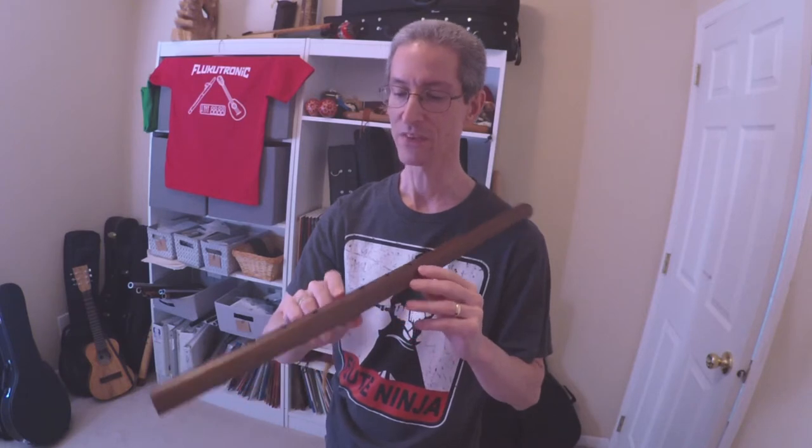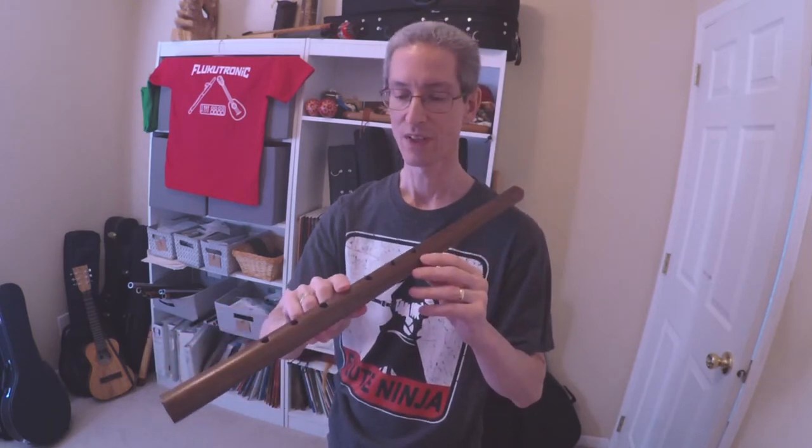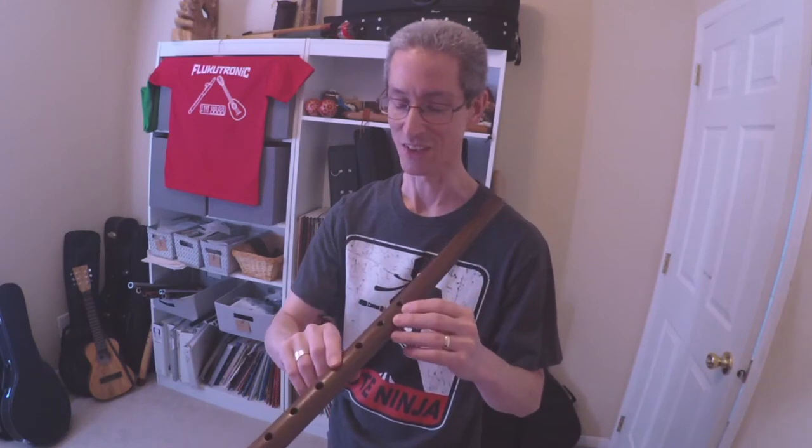Now if you're used to low whistles, this technique will maybe be more familiar to you. I actually don't get along too well with low whistle — I sold the only low D I had.